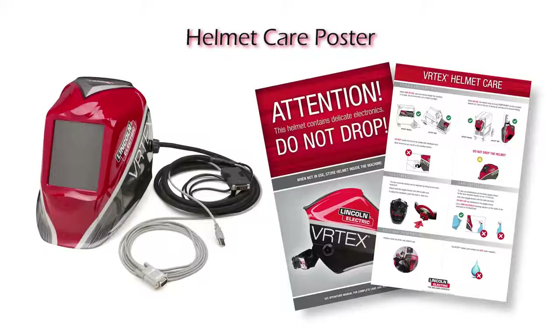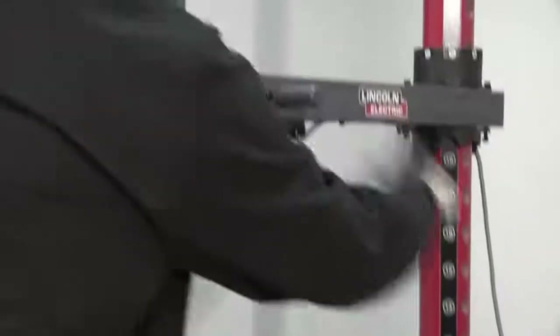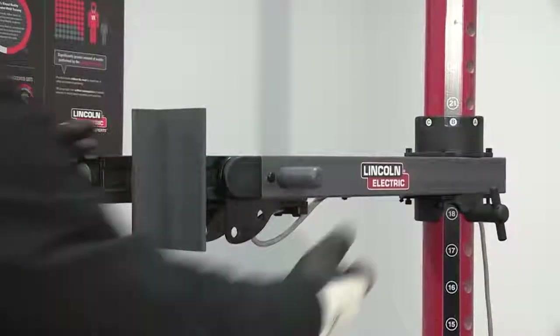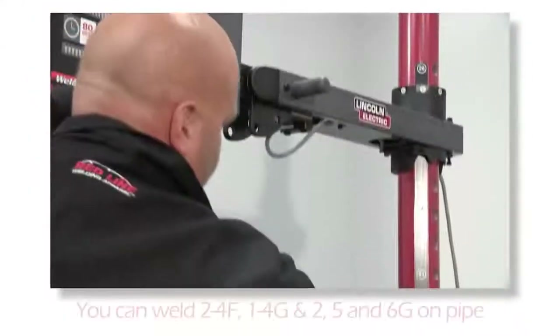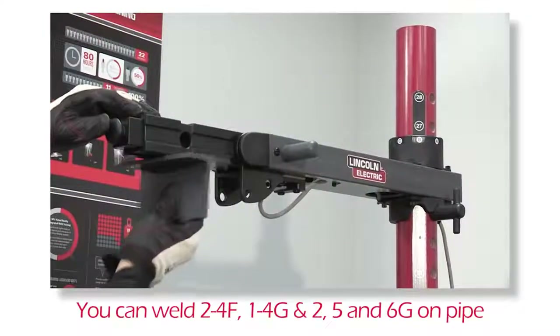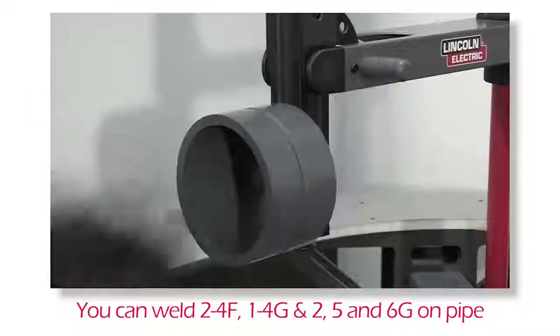There is also a helmet care and maintenance poster that should be posted close to the system. The stand and table can be moved into multiple positions and configurations. The stand can be used with or without the table. The holes on the coupon arm allow for all position welding including 2-4F, 1-4G, and 2-5 and 6G on pipe.